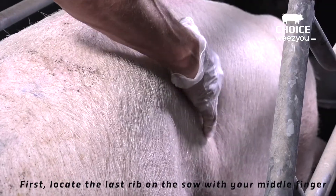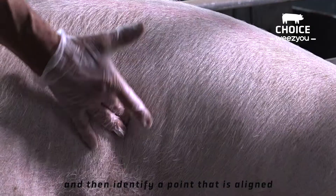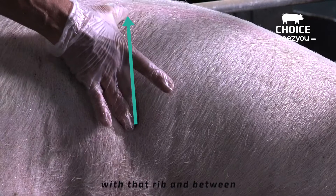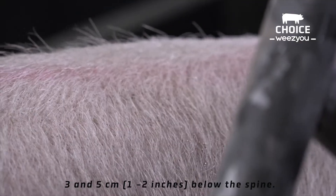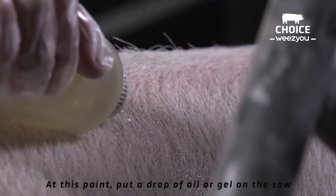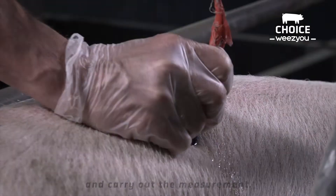First, locate the last rib on the sow with your middle finger, then identify a point that is aligned with that rib and between 3 and 5 cm below the spine. At this point, put a drop of oil or gel on the sow and carry out the measurement.